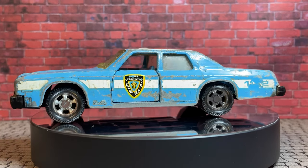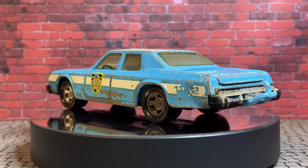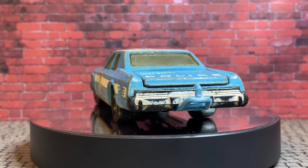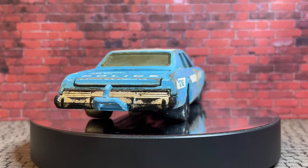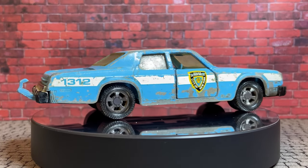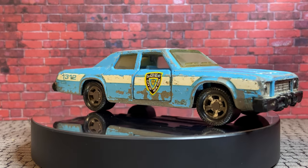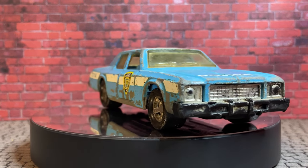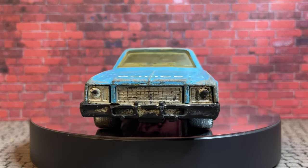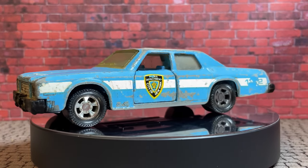G'day viewers, welcome to this week's PB's Retro Restorations. This week I'm doing this Matchbox Super Kings Plymouth Grand Fury New York City police car that belongs to my friend and supporter of the channel, Nathan. Thank you very much Nathan. Now I'm restoring this one for him - he's going to get it back because this was one of his favourites. It was a gift his parents received before he was even born, I believe is the story.